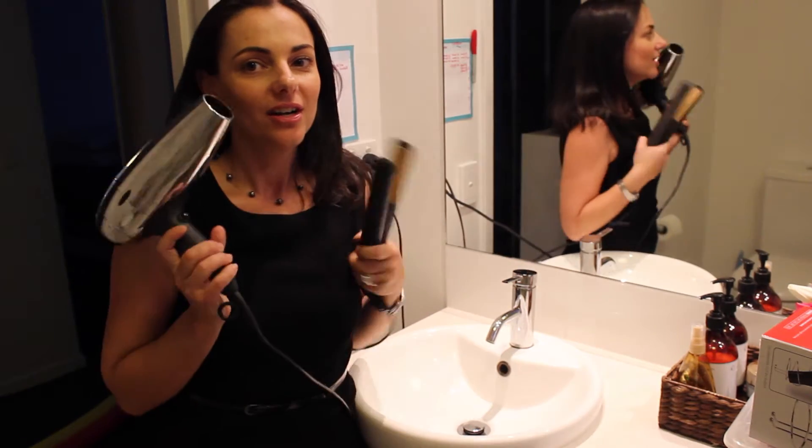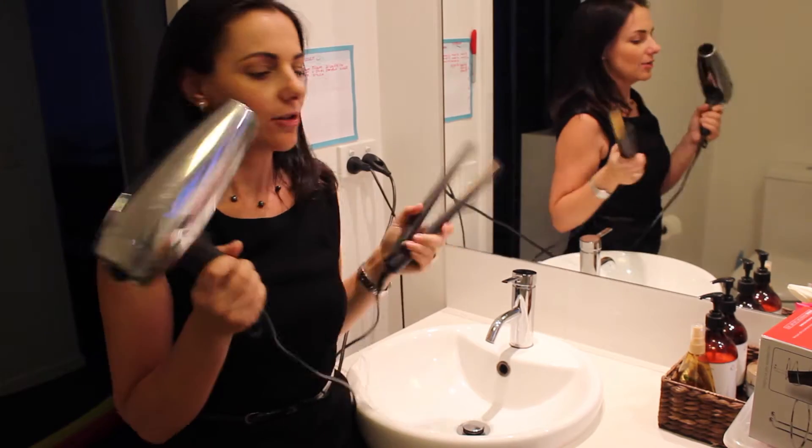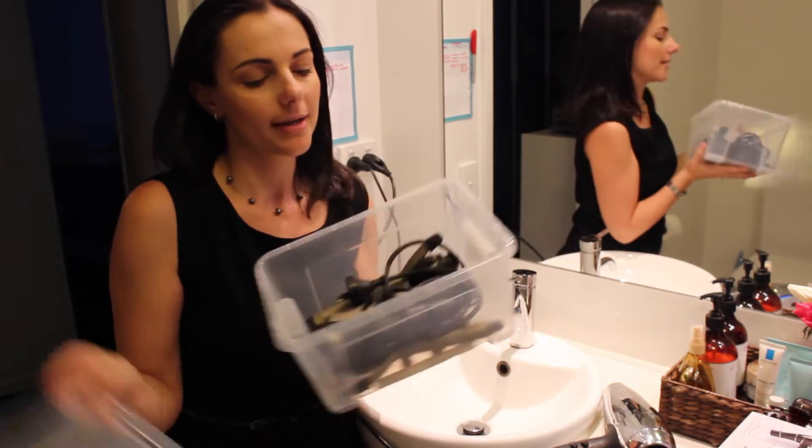Hi guys and welcome back to Soda 2015. For today's challenge it is all about organizing your hot hair tools — GHD or straightener, hair dryer, and if you have one, a curling iron and the likes.